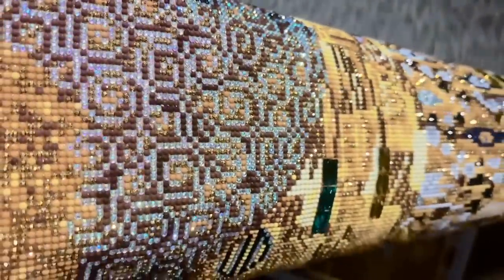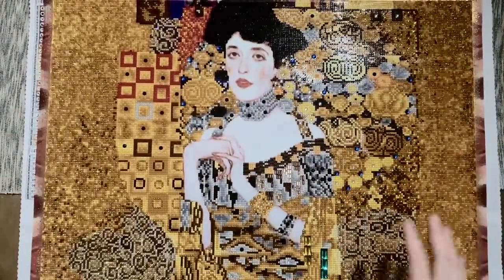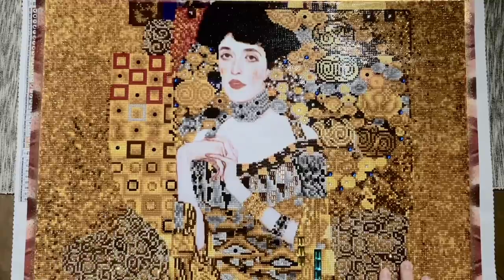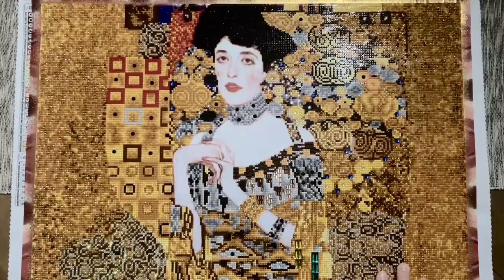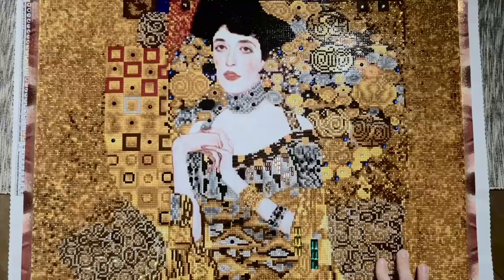Diamond Dots' round diamonds are known for being incredibly sparkly as it is, but combined with all of these incredibly sparkly special drills — there's no filter happening here, that is just this kit and the lighting. This kit was magical. This artwork is not my go-to art style at all, but I had heard amazing things about these special drills and had to try it for myself. I actually picked this kit up last year from Amazon UK because it was out of stock in the US, and it sat in my stash until this year.